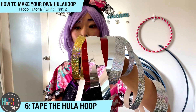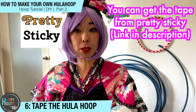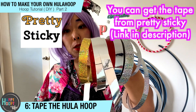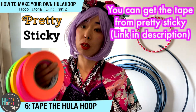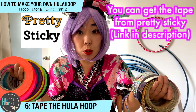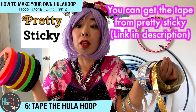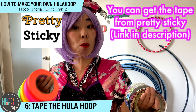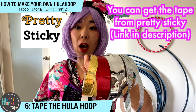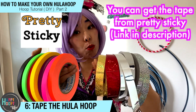I'll choose one color of sparkle tape and then two colors of gaffer tape. But sometimes I just use one sparkle tape for a single color hula hoop, or just one gaffer tape — it's all up to you. You can make whatever design you want. That's the advantage of making a handmade hula hoop. For my customers, I normally ask them to choose one sparkle tape and then two gaffer tapes.